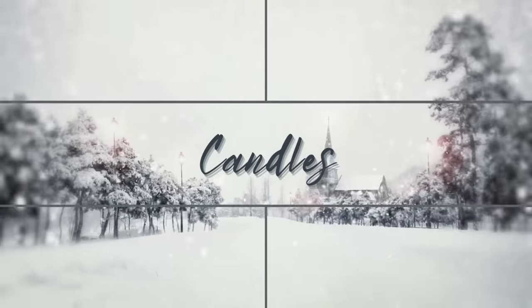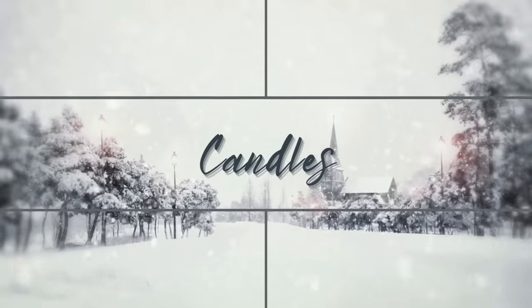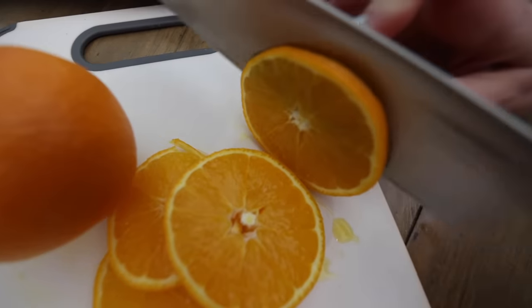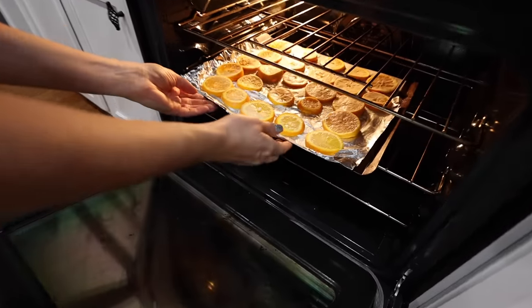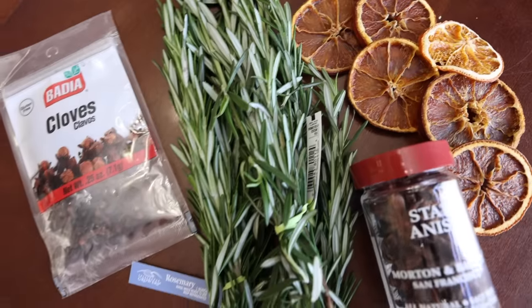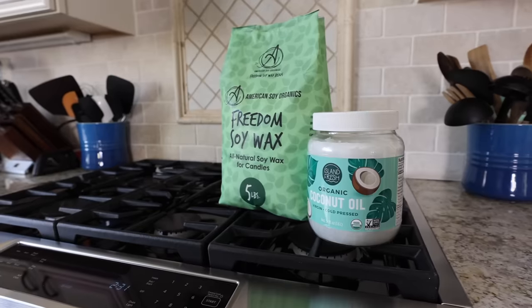Plenty of dollar store tricks are hidden inside this video. If you've never made candles before, I've got you — this is so relaxing and easy. Take some oranges; these are in season right now. Cut them in thin slices and bake at 200 degrees for a few hours to dry them out. We're going to combine this with cloves, rosemary, and star anise.